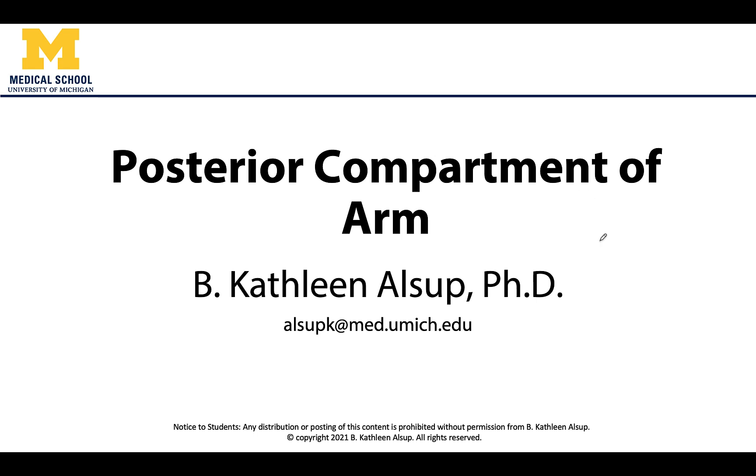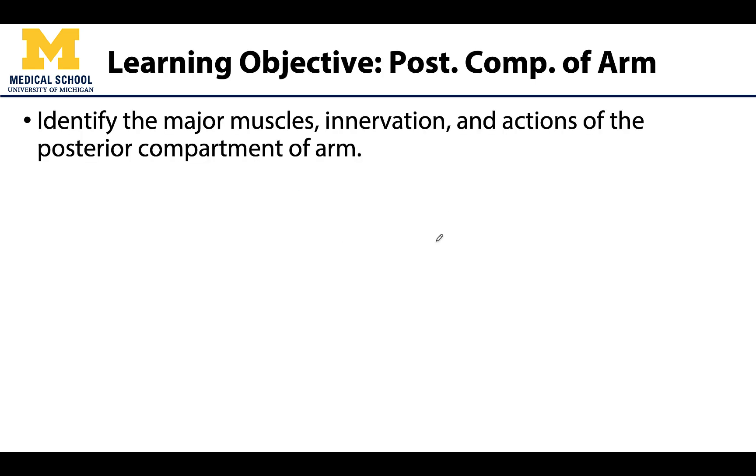Hello anatomy friends, this is Dr. Alsup and in this video we will be discussing the posterior compartment of the arm. The primary focus here will be what muscles are found in the posterior compartment, what innervates those muscles, and of course we can't forget the actions.